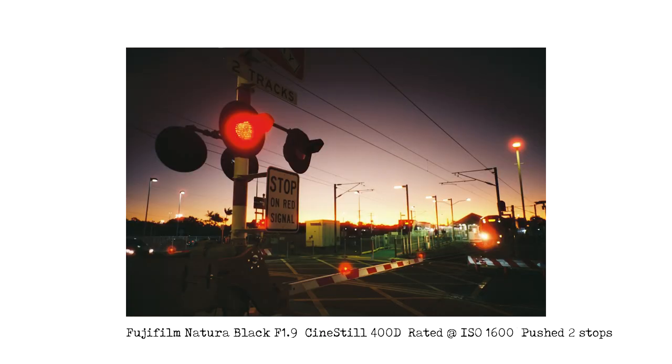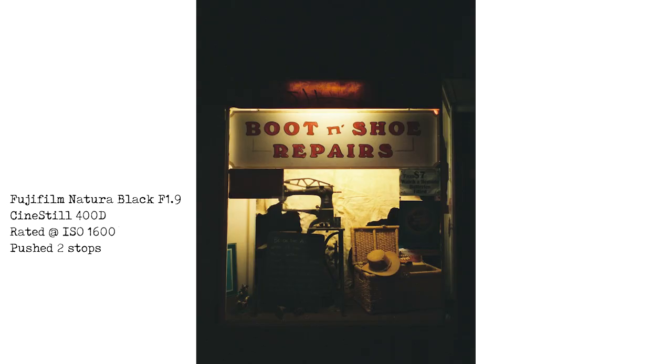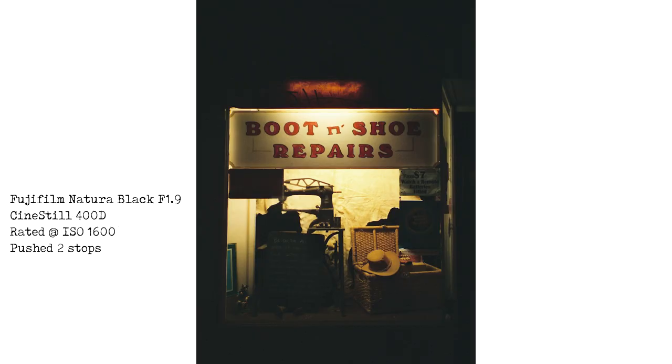This is Wynnum Central train station — I focused on the lights of the level crossing and look at those colours. I love pushing colour negative film; I think that is a really fabulous picture. Now I also found two new locations. This first one was actually really dark — the sun had gone down with no glow from the sunset. I found this old boot and shoe repair shop, noticed the display in the window, and thought it looked photo worthy. I took a photo and I really like it — you can see a hat, some kind of basket, and an old sewing machine. I love the old style lettering on the sign. It actually turned out way better than I thought it would.